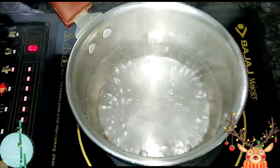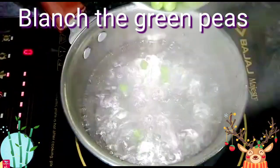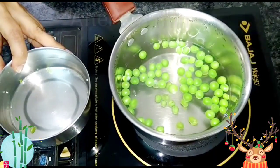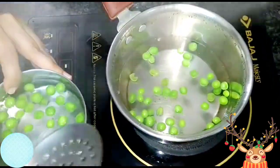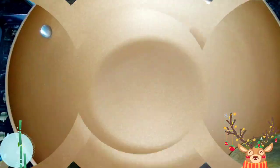To start with, first I will blanch the green peas. Blanching green peas gives a lovely taste in the curry. After blanching the green peas for two to three minutes, I will refresh them in cold water. This step is important to retain the color of the green peas. I will now start cooking.